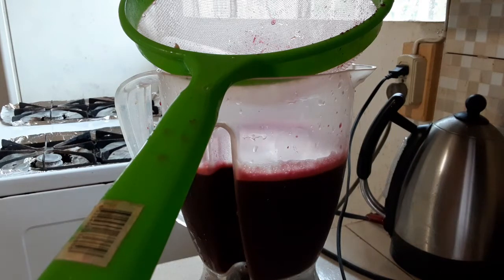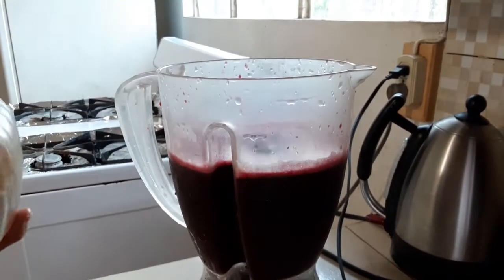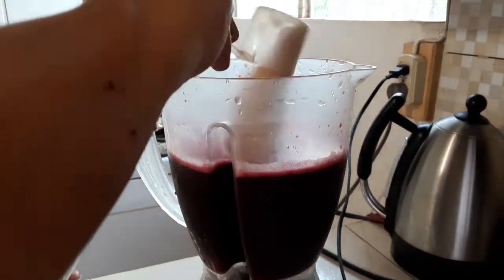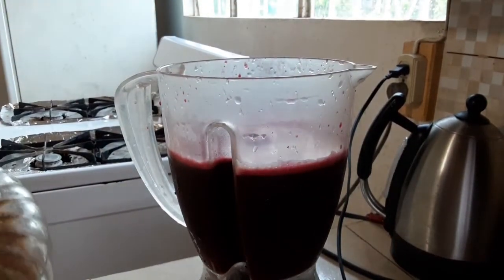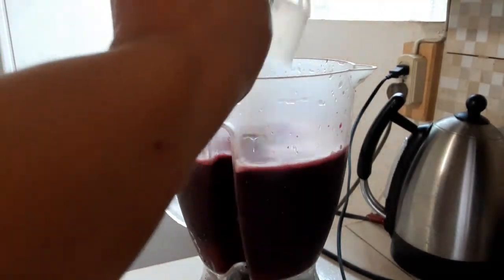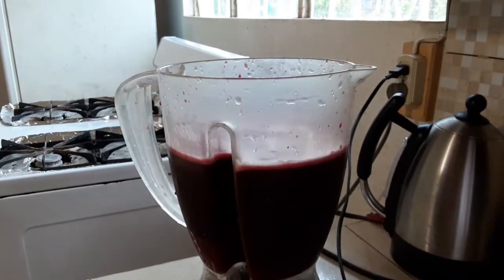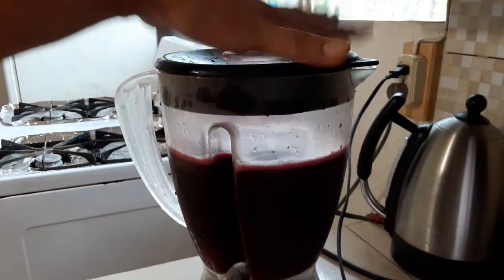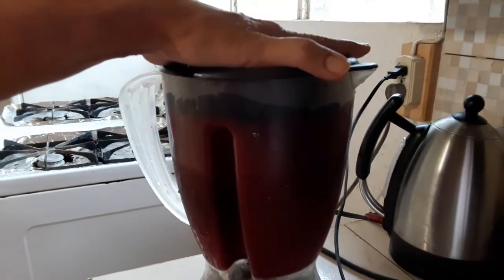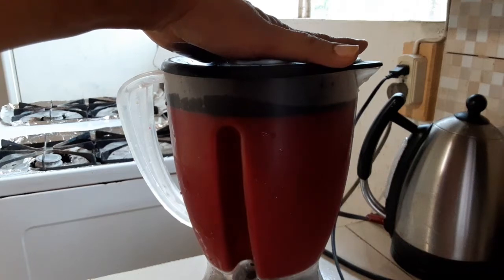So I'm going to add a little brown sugar to mine. You do this according to your taste buds — you don't want it too sweet, you don't want to put a lot of sugar. I'm going to use four scoops of my measuring cup. And I'm going to blend it again. I like my juice to blend out properly, so I'm going to blend it now. Stay tuned for the finished look.